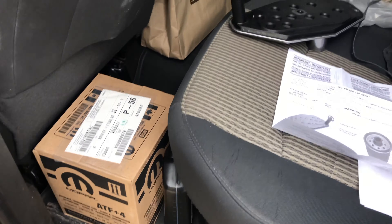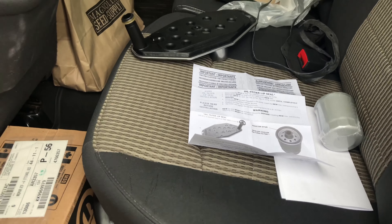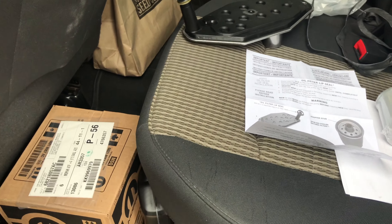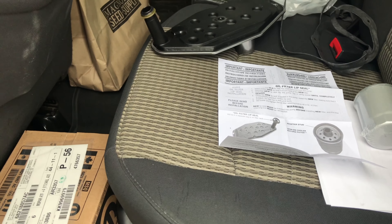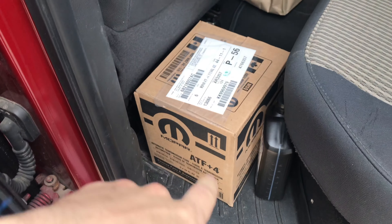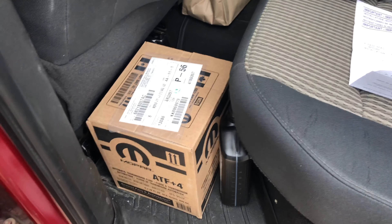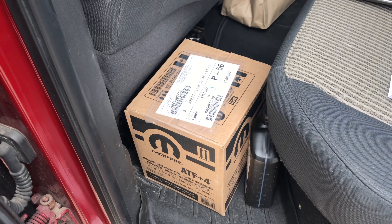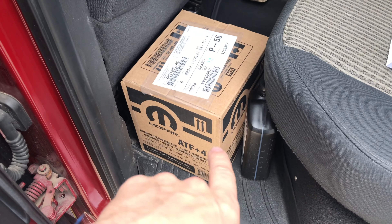I took this truck to a transmission shop the first time I did a pan drop. They dropped the pan, replaced both filters, and filled it up with new fluid. About a month after that I started having a shuttering going on. Turns out I dropped the pan later, replaced with Mopar ATF fluid, and the shuttering stopped. Lesson learned: definitely put in the Mopar ATF4. I wouldn't risk anything else, even if it says it's compatible — at least in this five-speed.